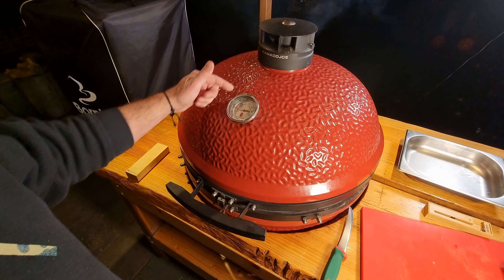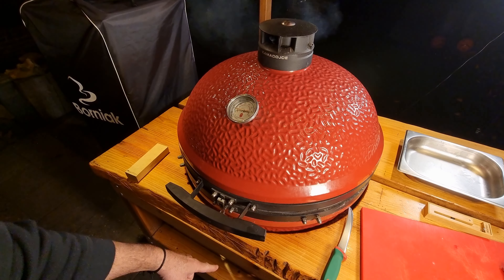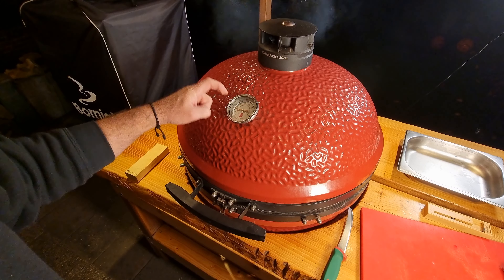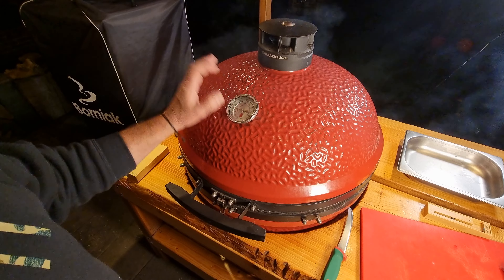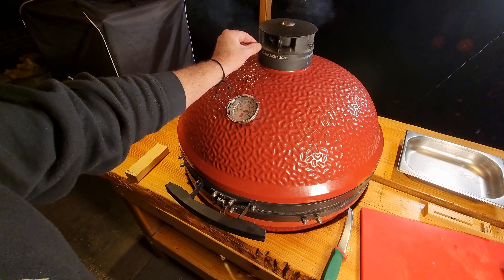In order to control the temperature, the Kamado has two vents, one upper one and the lower one. In order to control the right temperature, in this case at 120 degrees centigrade, or about 250 to 260 Fahrenheit, I'm going to open and close this vent.